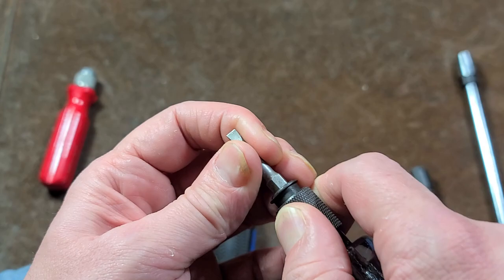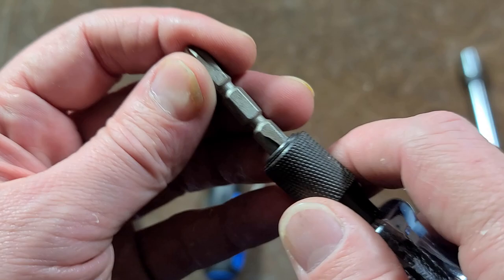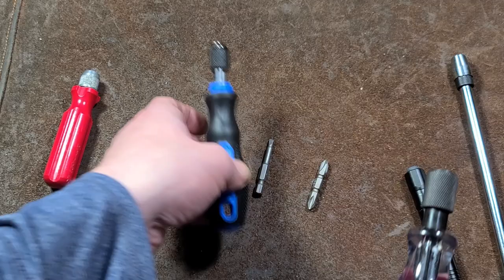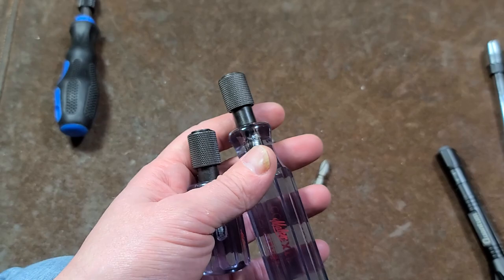One of the caveats to these is if you're using one of these double-ended bits or a bit with an extension, it's just not going to lock in — and that's a little disappointing, but it's not too bad. Since these are used in HVAC situations, I believe that's why they ended up having such short stems. Let me get some other ones out here.